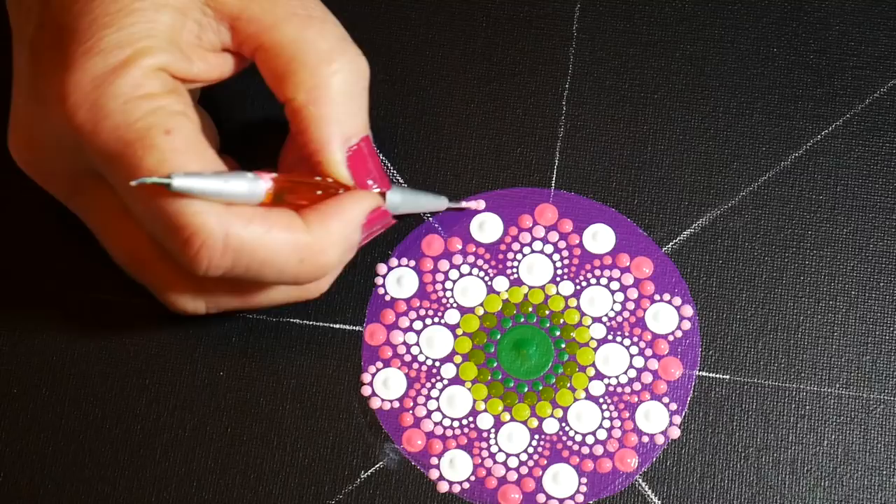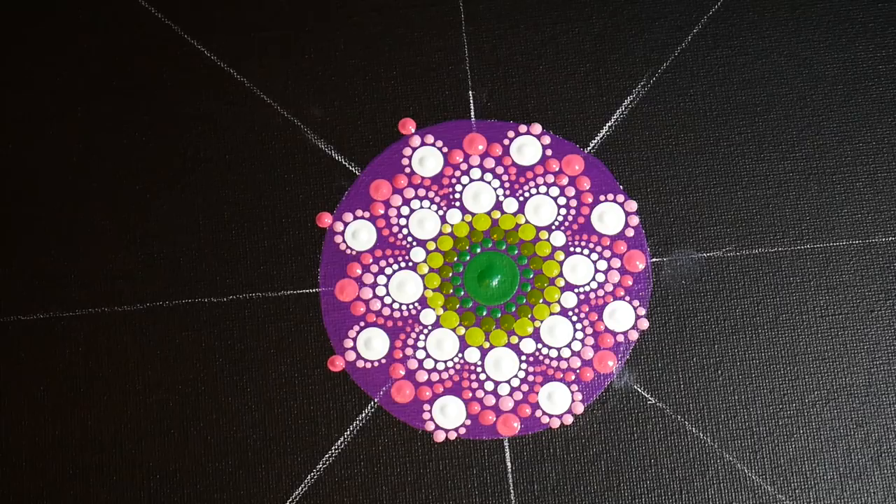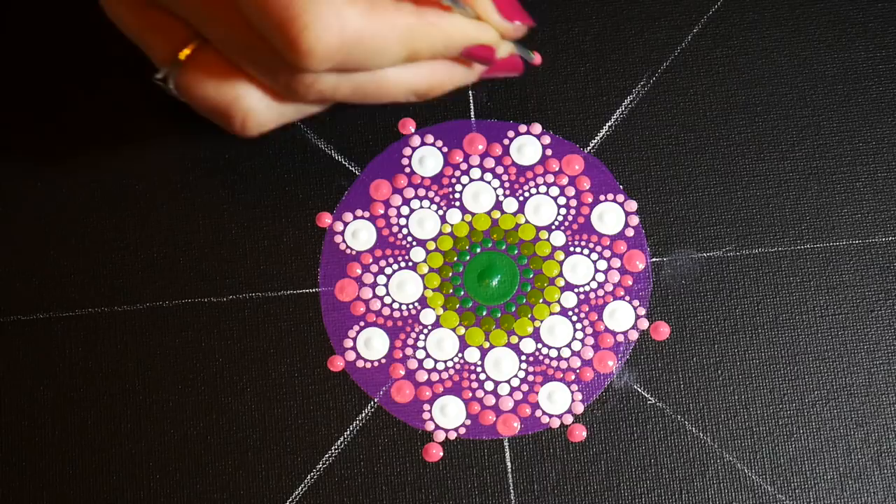Okay, got the light pink row, and now a little bit of a darker pink right on the edge of that purple circle. And we'll start to work on the black.